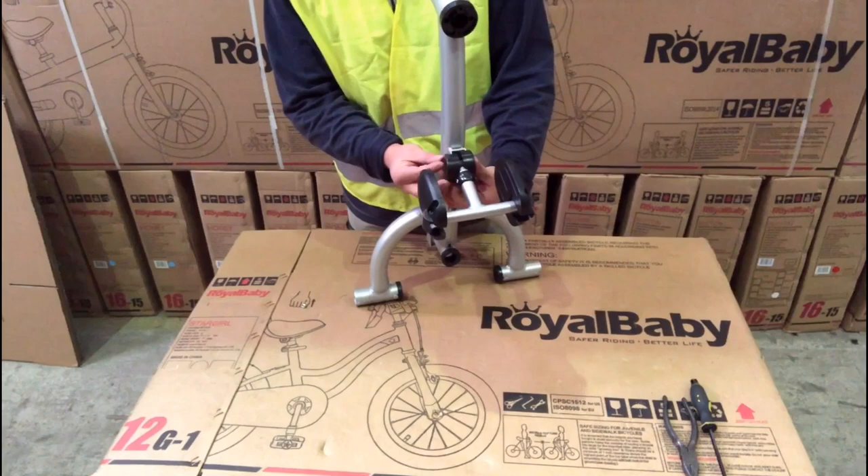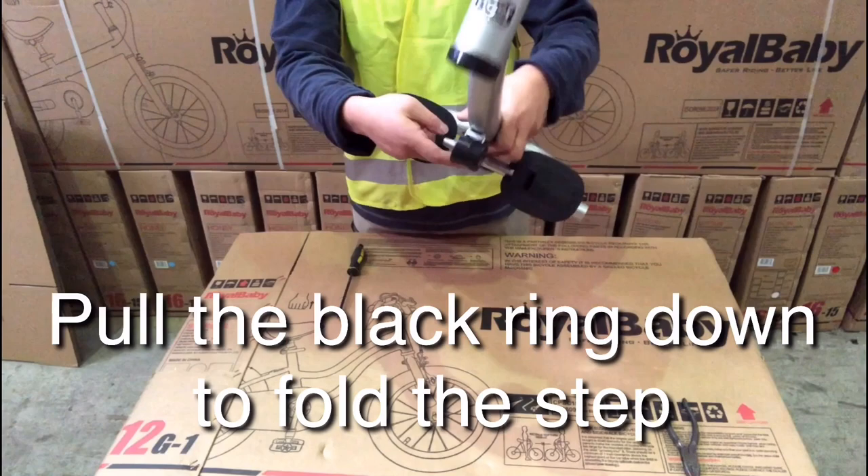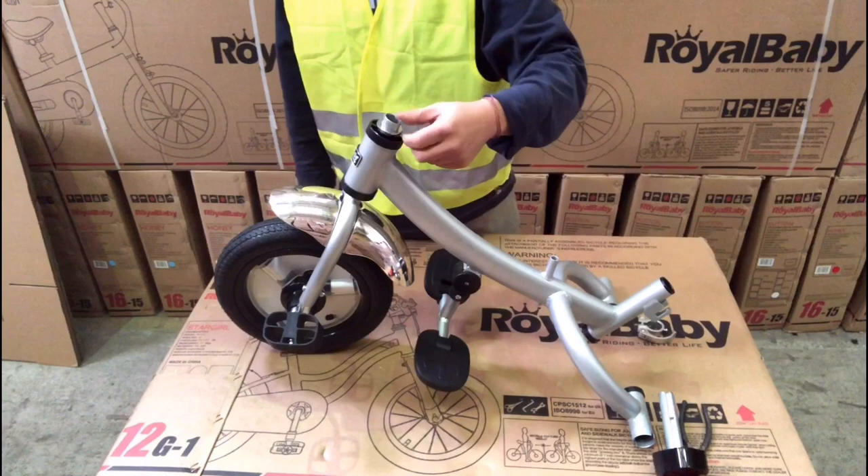Pull the black plastic ring down to fold the step. Insert the front wheel into the frame — make sure the small hole is on the front and the gap is on the back. First, big washer. Second, quick release.